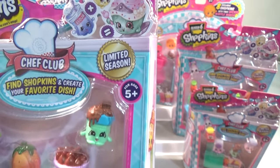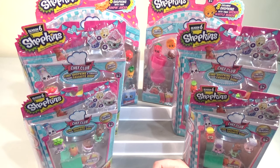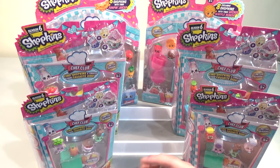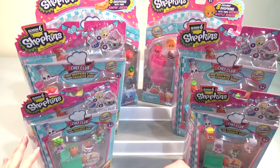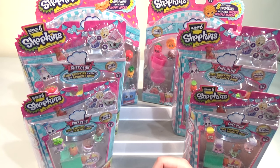Chef Club season, which apparently is a limited season. I was out and about with our son today, just in Kmart, and they were literally just putting these out on the shelves today. So we are in Australia for anyone who hasn't watched our videos. I haven't really seen a lot that are out in America, but we think these are pretty brand new.